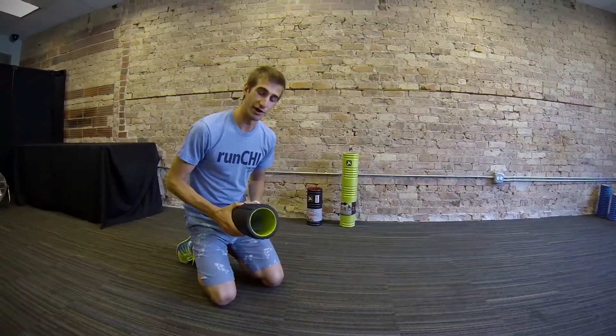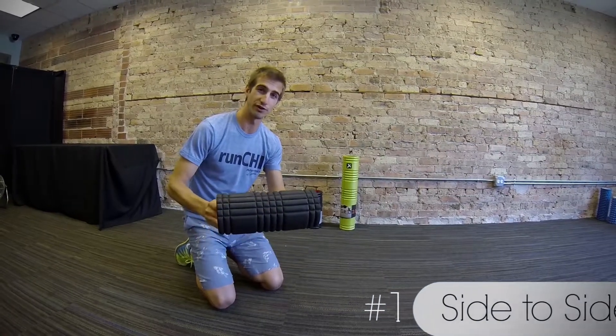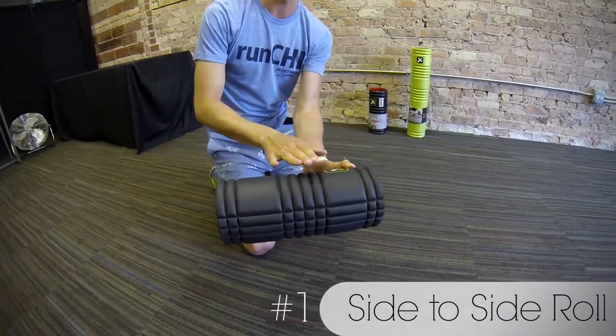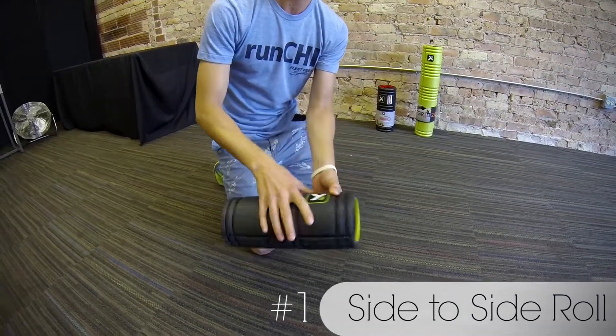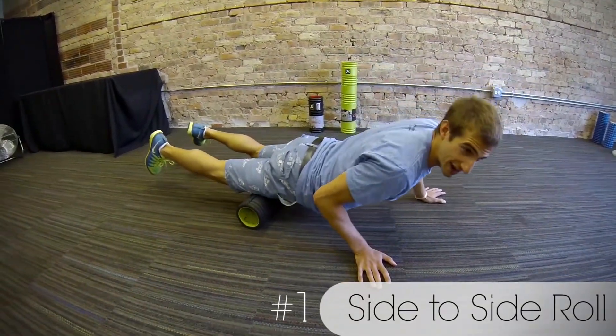The first exercise I want to cover is the side-to-side motion. You'll notice on your trigger point grid foam roller you have these ridges here. These are for side-to-side motion as well as going back and forth. Most people will commonly use a foam roller strictly to go back and forth.